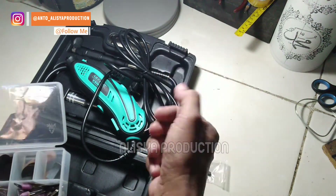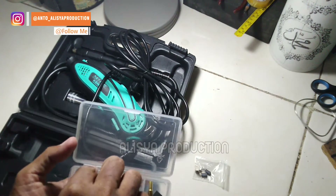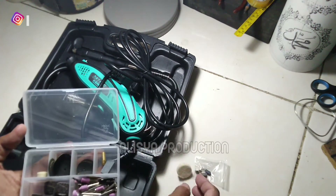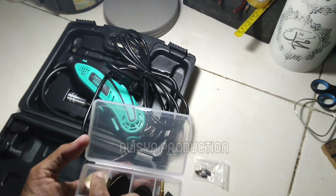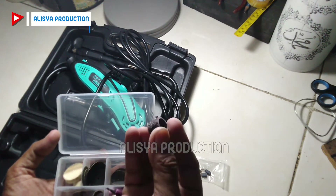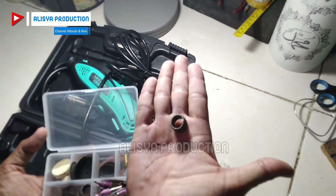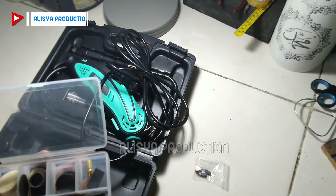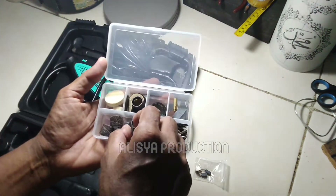Kemudian ini juga kita dapat beberapa pieces — ini mata poles, untuk memperhalus. Lalu ini mata amplas, kita juga dapat beberapa pieces mata amplas. Dan ini adalah mata potong.